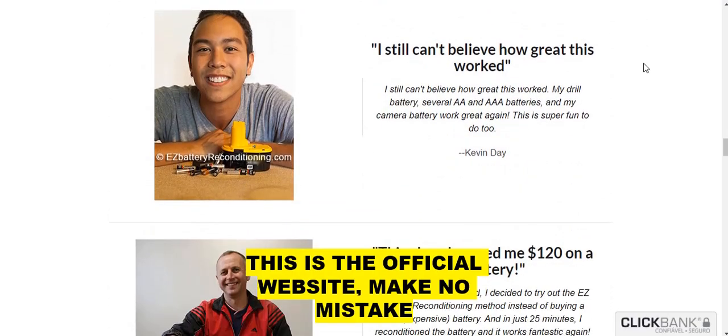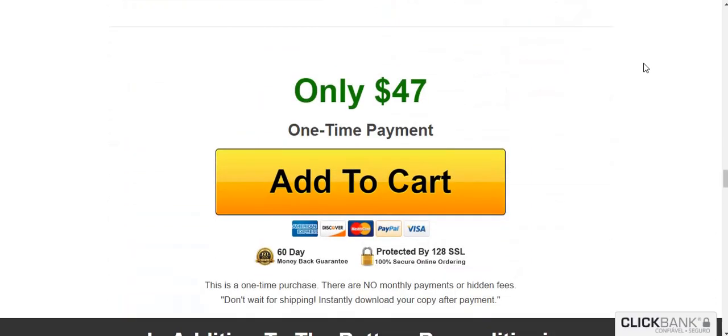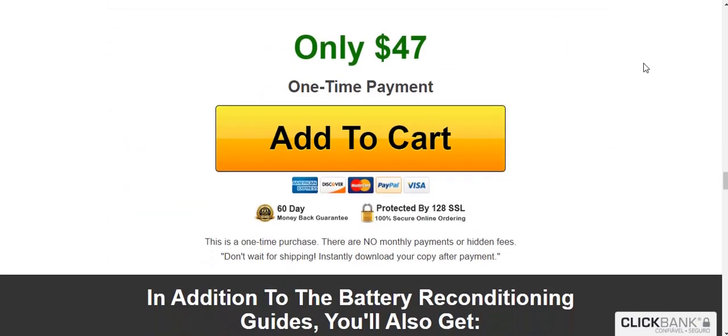So yes, you can trust this product. Many people are having great results with Easy Battery Reconditioning, and you can have results too.